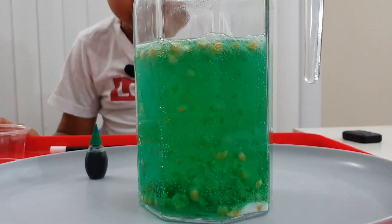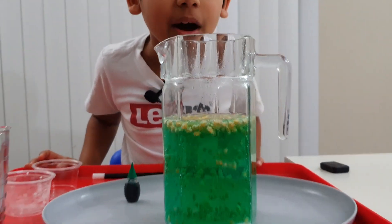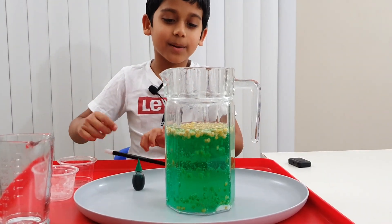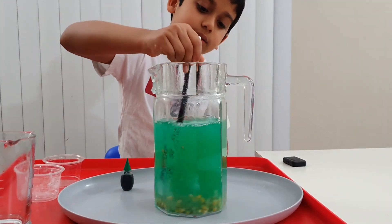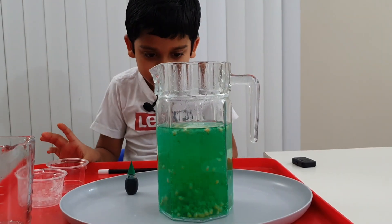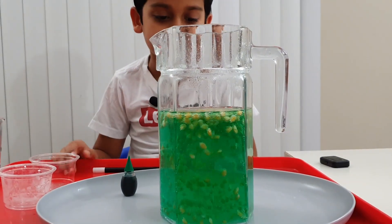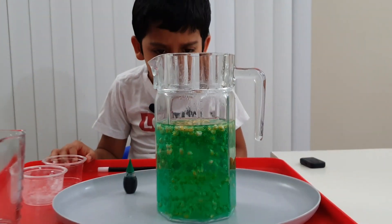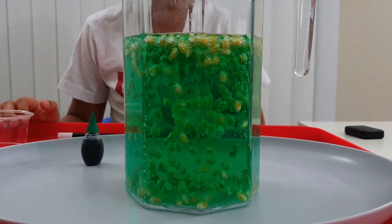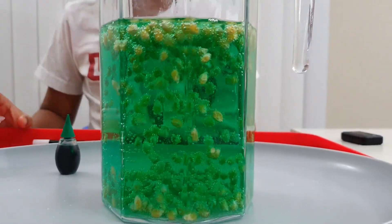All of it is like going up and not even going down, but they actually are going down. Look at it — more up than down. Let me mix it better. This is amazing. Look at those bubbles on it. It's like they're smooshing into it together.